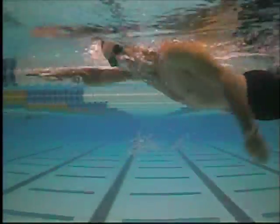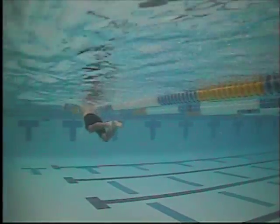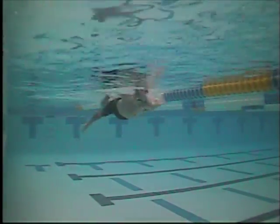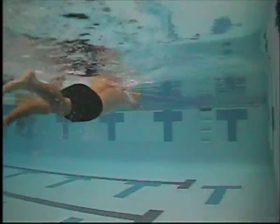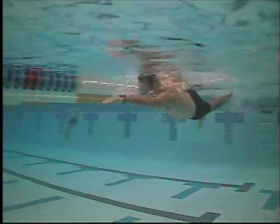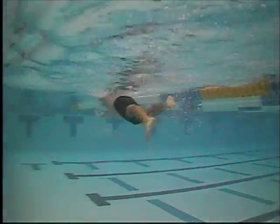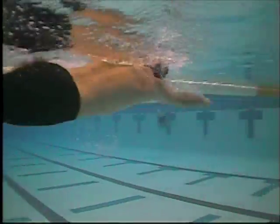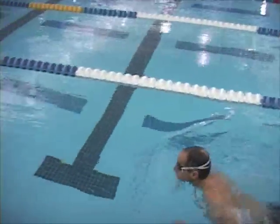Underwater, you get to see the extension and the sort of catch motion that you're doing. That's what I refer to as a straight arm pull — when you extend forward, there's no real flexion or bend at the elbow so that the hand and forearm would pivot downward or go vertical relative to the bottom of the pool. What you're doing is extending and pulling essentially straight down and straight back. We're looking for a break at the elbow with the hand and forearm angled down towards the bottom of the pool as early as possible. That's called the early vertical forearm.